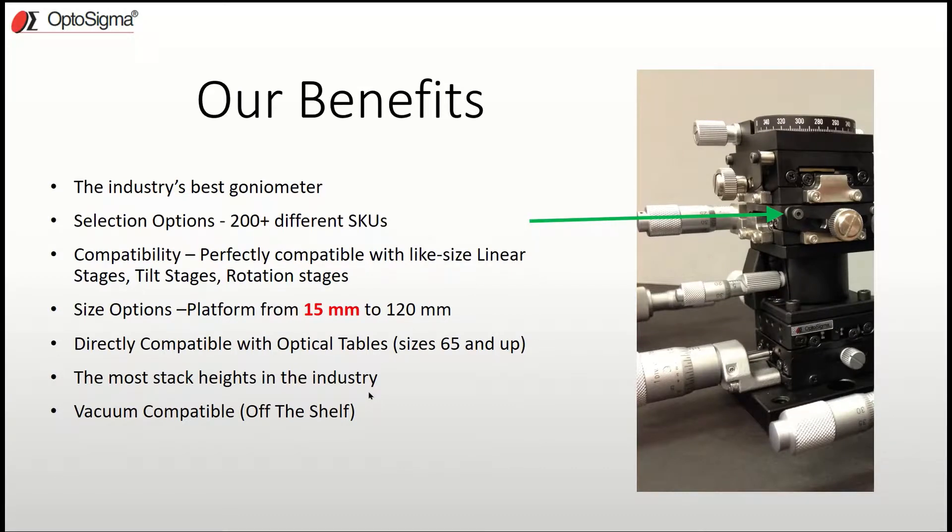Let me talk about the benefits of OptoSigma goniometers. First, we provide the industry's best goniometer in the extended contact goniometer, as discussed. We also offer 200-plus different SKUs to choose from. Additionally, these goniometers are perfectly compatible with all like-size linear stages, tilt stages, and rotation stages. As shown in the picture, a six-axis, six-degree-of-freedom stack includes a goniometer and they all perfectly mount to each other — no adapter plates needed.